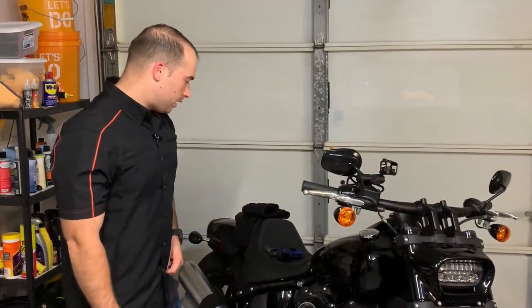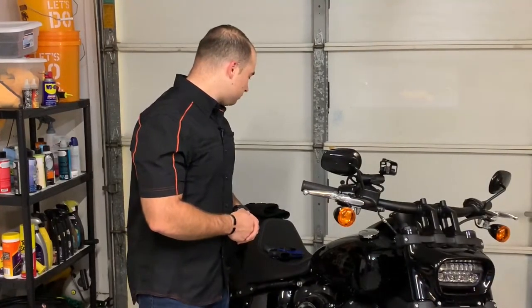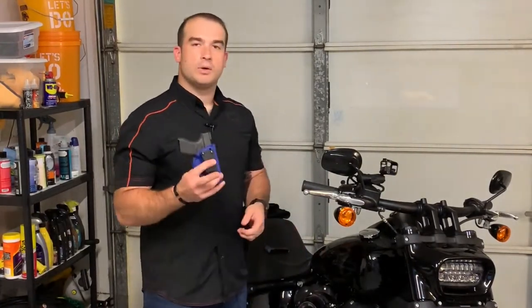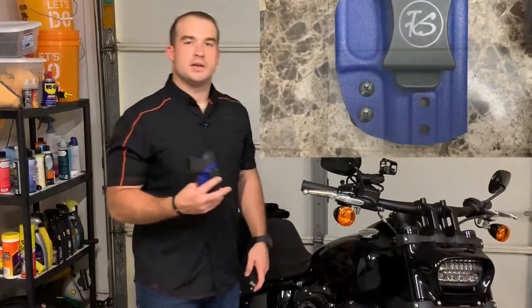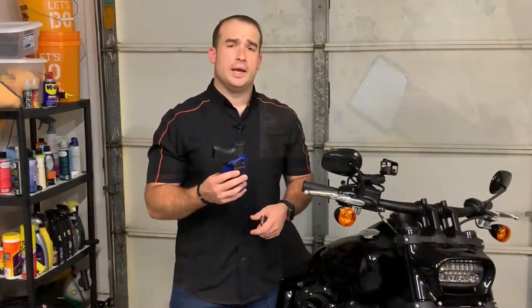As the title suggests, this is going to be a How to Conceal Carry on a Motorcycle. For those of you who don't know, I have a 2019 Harley-Davidson Fat Bob 107, and I'm going to talk about some ways to conceal carry on that bike today. All guns have been cleared, safety checked, no magazine in the magwell, and all holsters are ones that I've made.